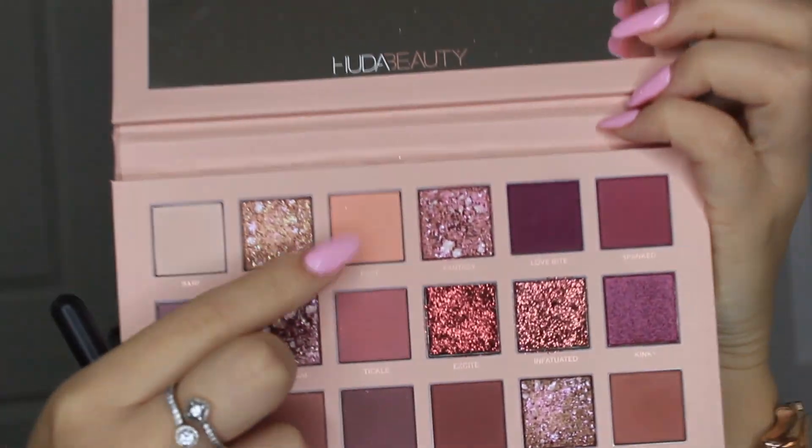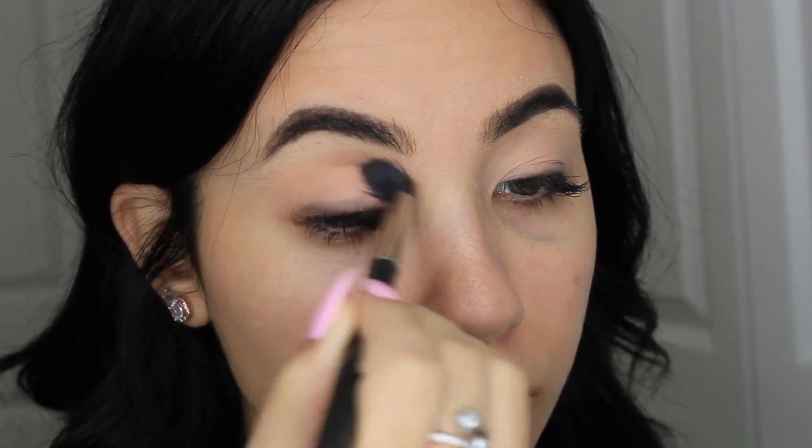To start off the look, I'm going to take the color Play by Huda Beauty in the New Nudes palette and I'm going to put it all over my crease as my transition shade. Next, I'm taking the color Tickle and I'm putting it right under the Play color.